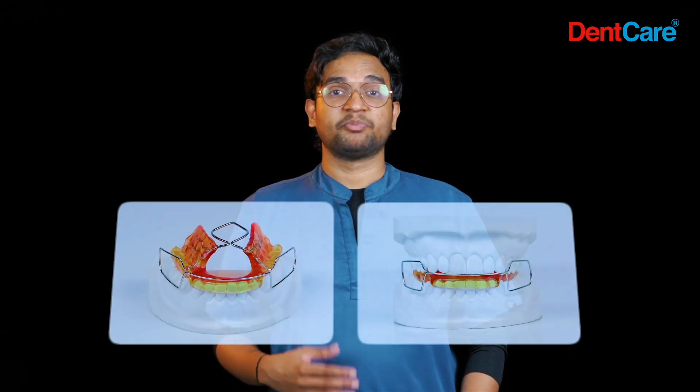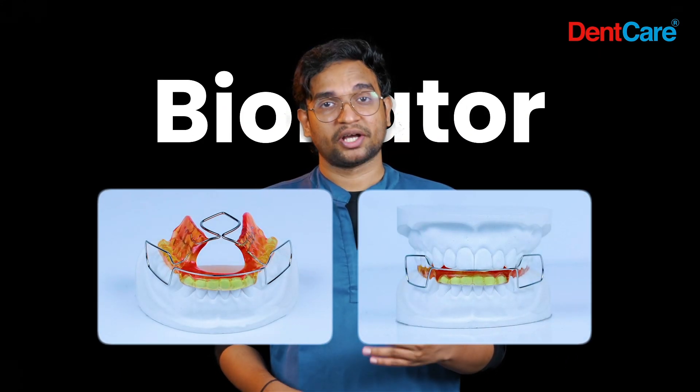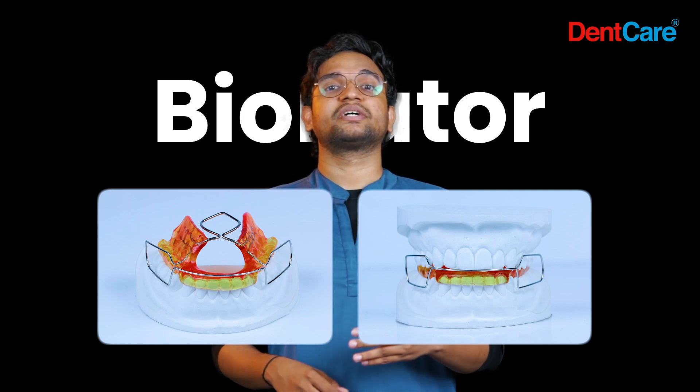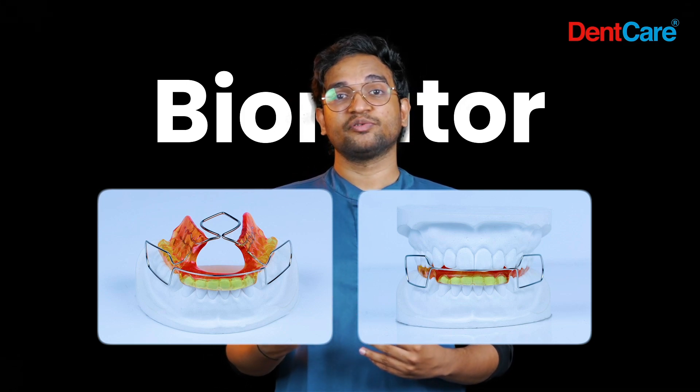Bionator is an activator-derived appliance with reduced bulk and wire components. It is mainly used in the correction of class 2 cases, and a reverse Bionator is given in the case of class 3 cases.